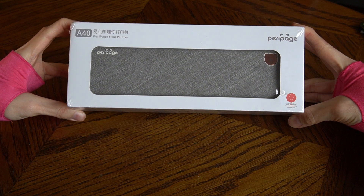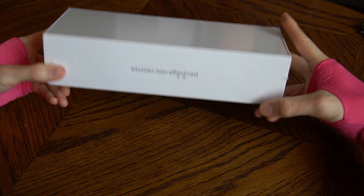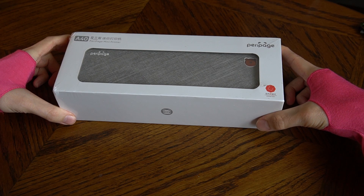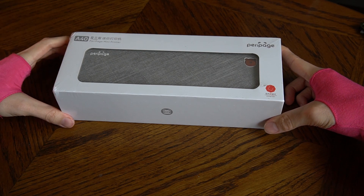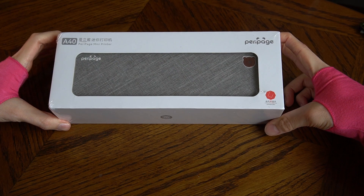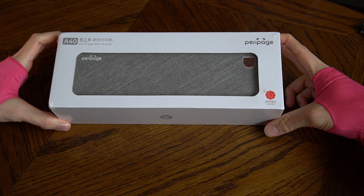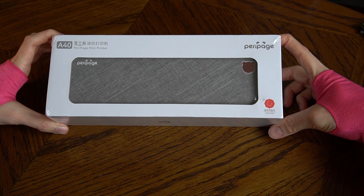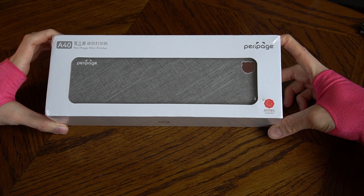How hard is it to open a box? Hi, I'm Agata, and I have this Peripage mini printer which has been plaguing me for a week probably, and now we're here. So to determine how hard it is to open a box, one would first need to think: do we even need to open the box?